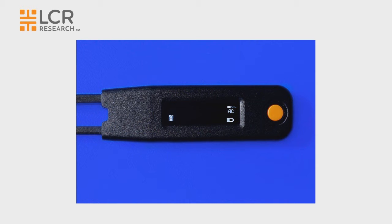Testing frequency can also be selected by double clicking the navigation button. It can be selected from AF, which means auto frequency, or 100 hertz, or 1 kilohertz, or 10 kilohertz, and then back to auto frequency.